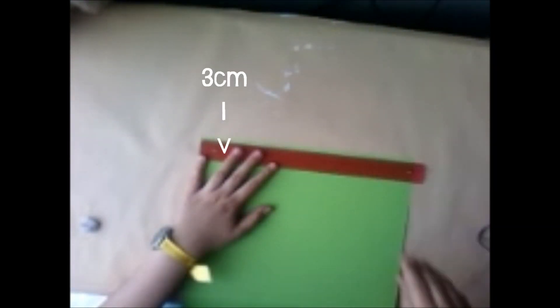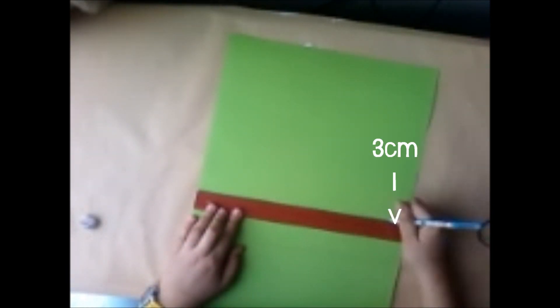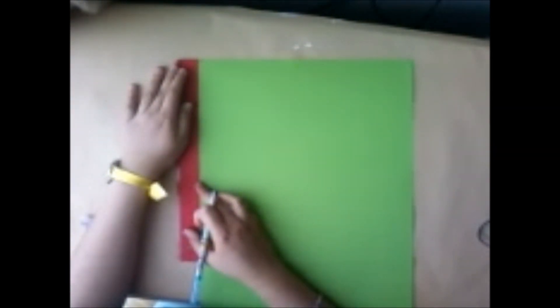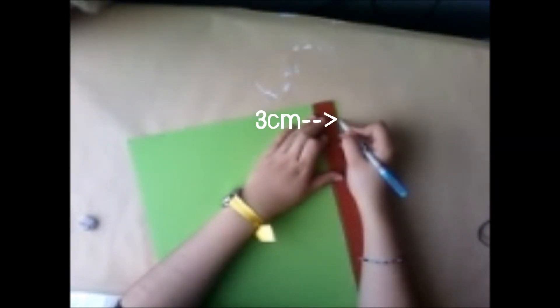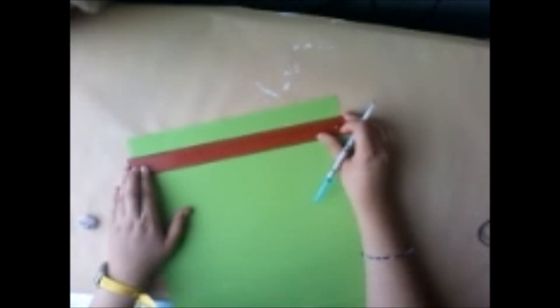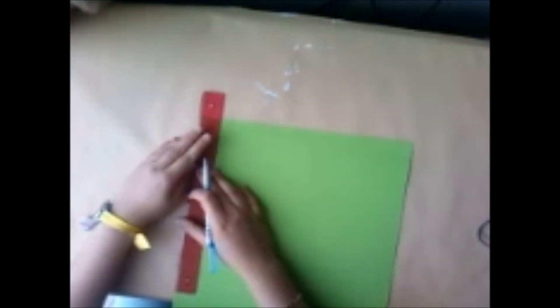Ahora en este lado de acá vamos a tomar nuestra regla y a medir 3 cm a cada extremo, tanto arriba y abajo para poder hacer una pequeña margen. Y ahora a los extremos vamos a hacer otra marca a los 3 cm, la cual vamos a unir con una línea. Solo el pedacito que concuerda con esta otra línea anteriormente hecha y luego vamos a recortar este pedazo.